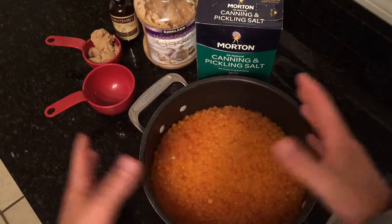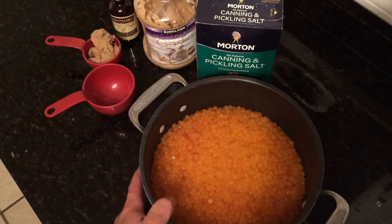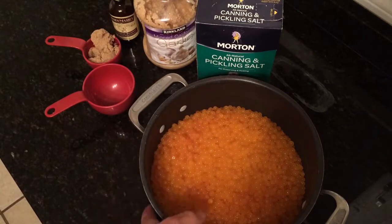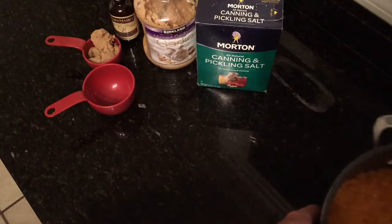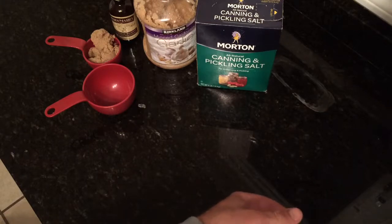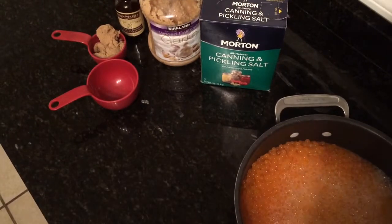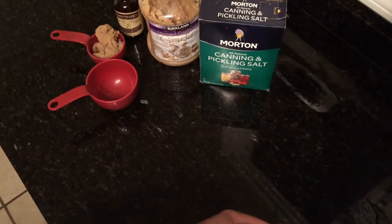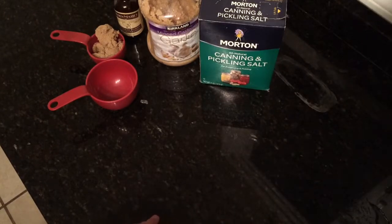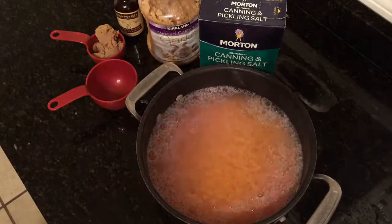First off, get your salmon eggs in a one-gallon size pot. What I do is get some somewhat warm water, because I'm going to add a few different things to the eggs. You want to make sure that your crystals, your salt, and brown sugar dissolve — I'll explain why. I'm filling the pot with some warm water, not hot or boiling by any means.